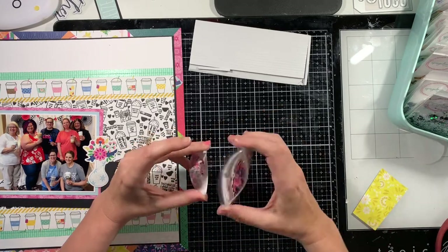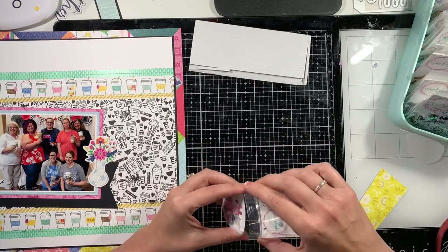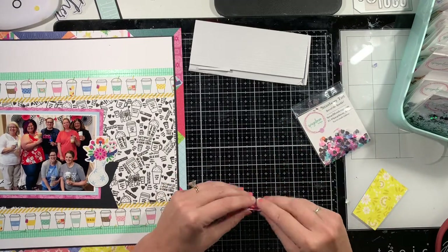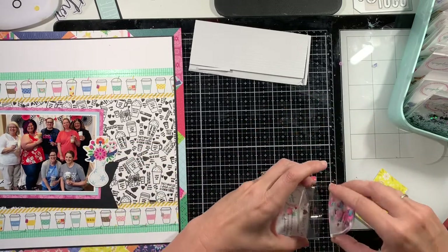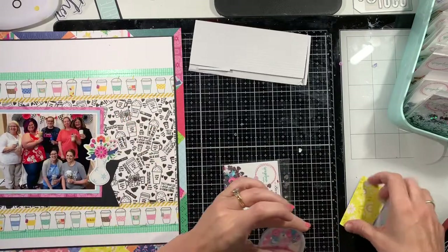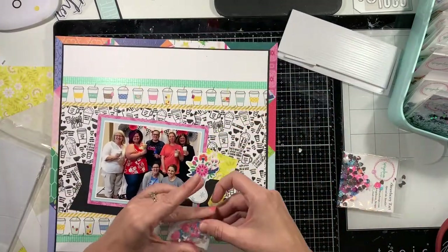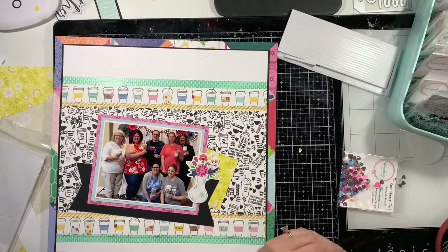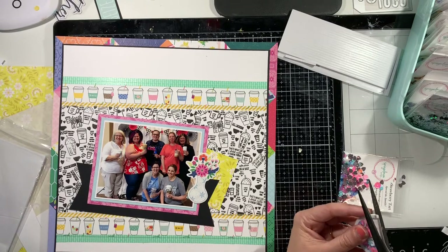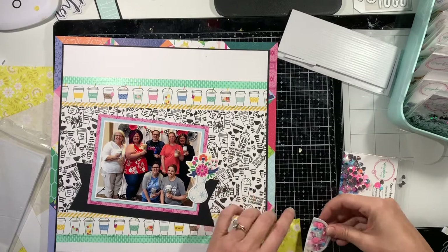I'm going to use the beautiful Strawberry Tart mix to fill the top of the coffee cup ephemera shaker I'm making. I love how the colors in this mix — the pinks, some silver, the light blue — work really well with the colors in the layout. It just works out perfectly.